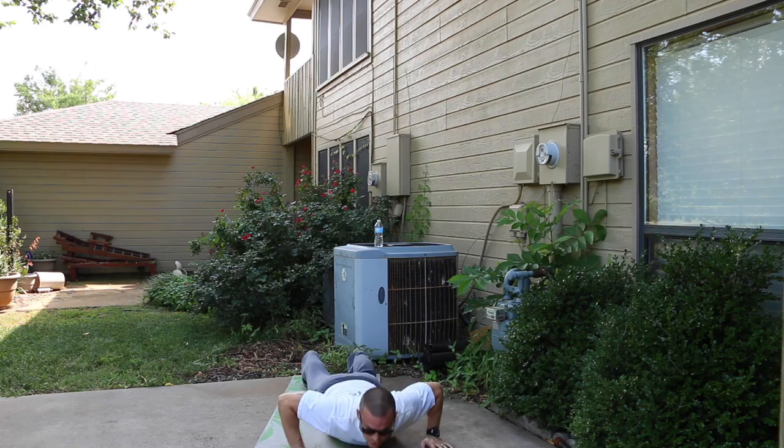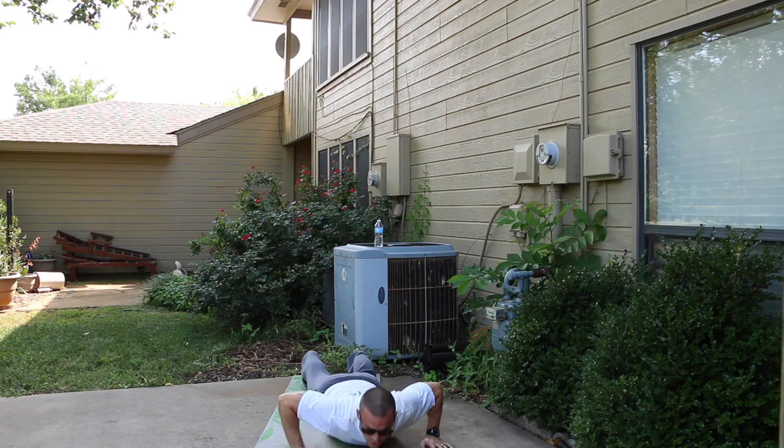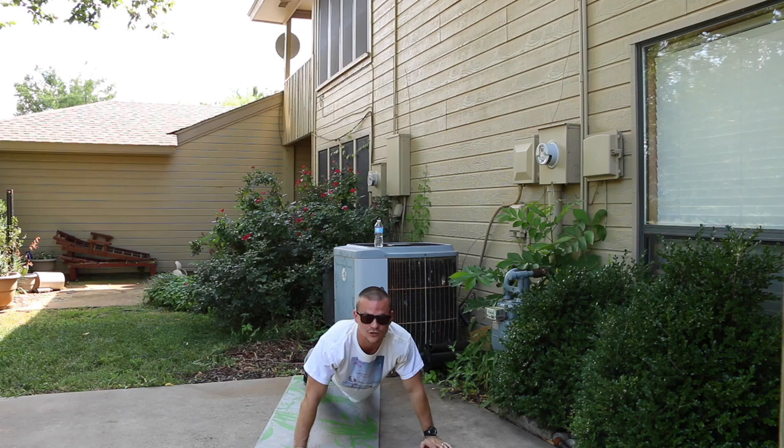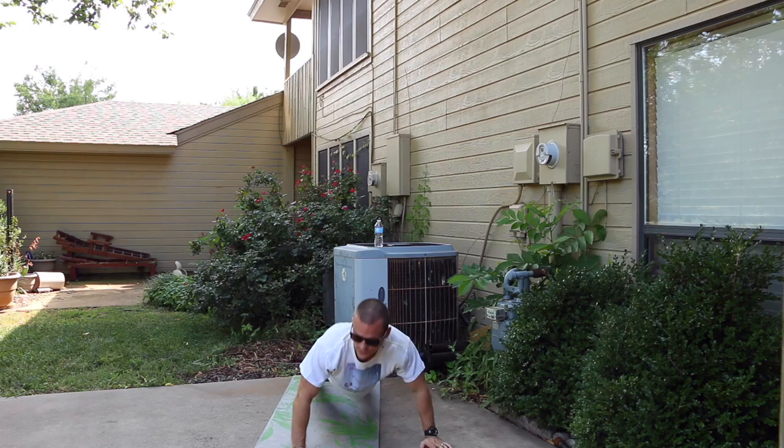We got 45 seconds. If you need to drop down to your knees, go for it, or just keep a straight body and slow your reps down. You're going to get a good pump on this one today — you're going to build some muscle and burn some fat, equaling out to a good tone in the body. 35 seconds in, keep working, keep pushing.